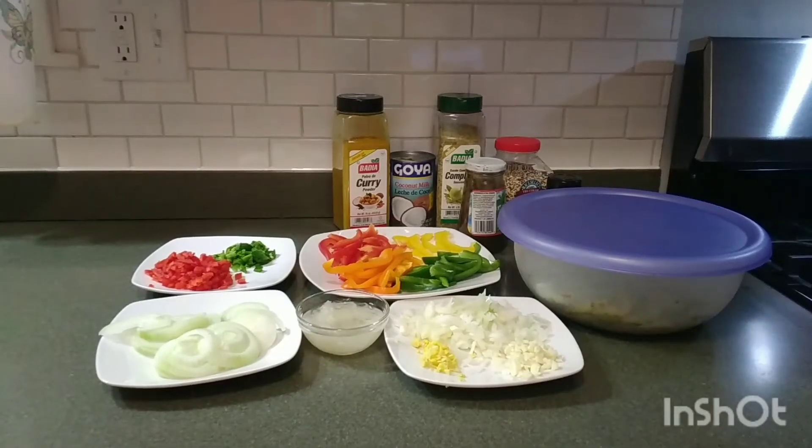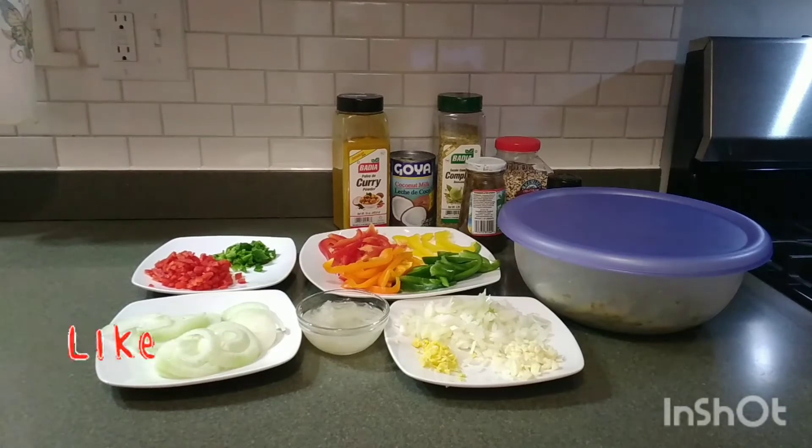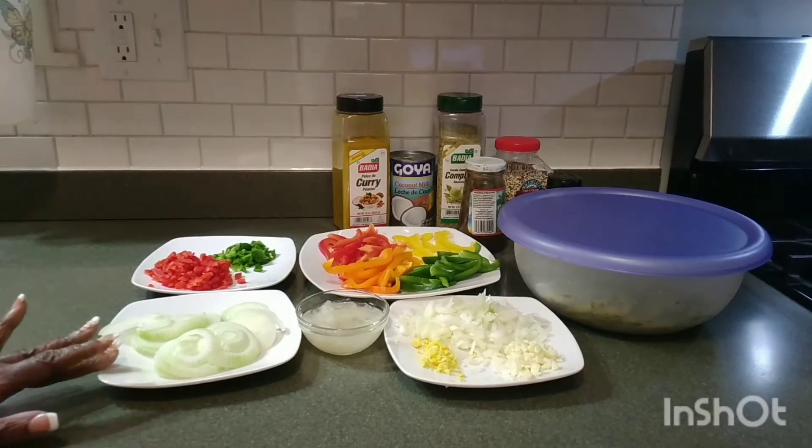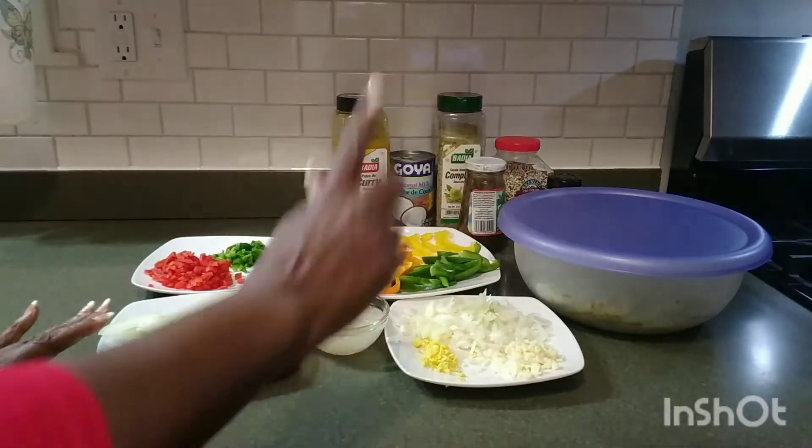I'm going to take you over there and show you my ingredients. Okay guys, these are my ingredients. I already cut them, washed them, and seasoned them for you, just to speed up the process today. I have onion here — these are round onion, chopped onion. This is ginger, this is garlic.